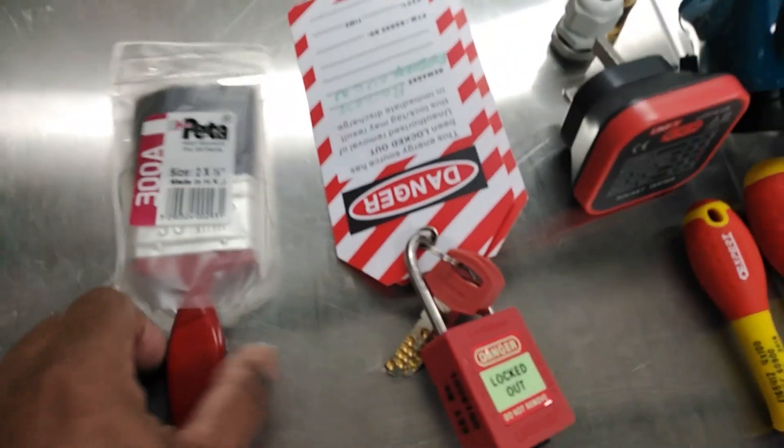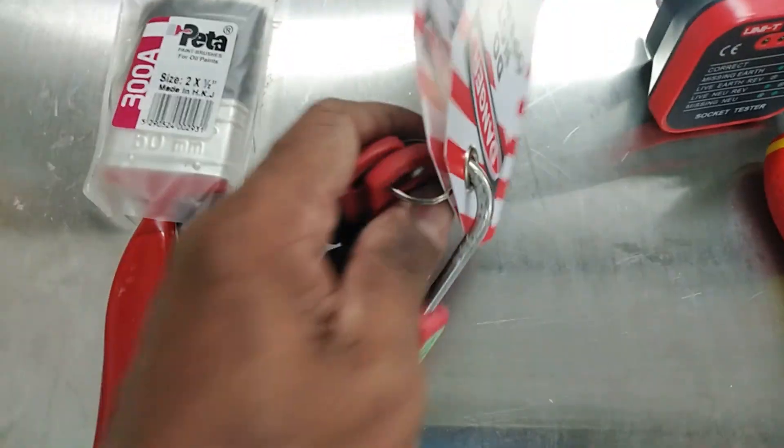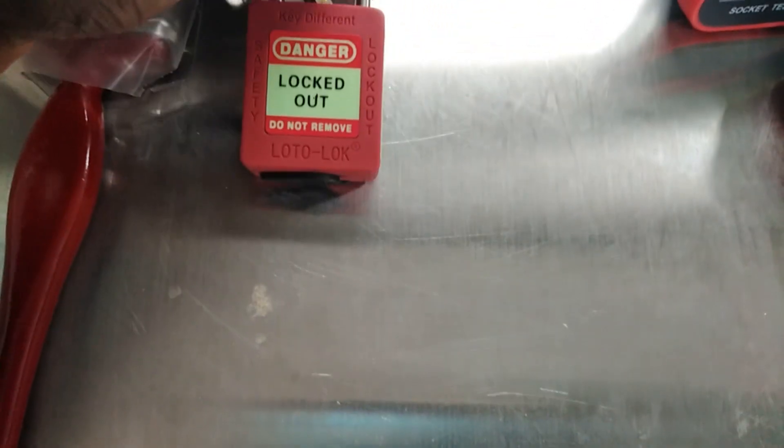Ok, this time I will show you all the tools. I am not mentioning the tool names this time — you can try to find them yourself.